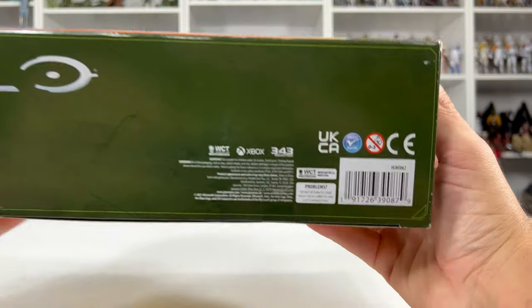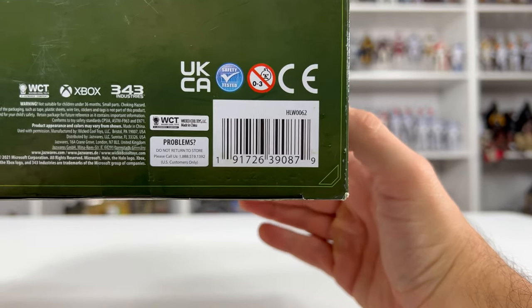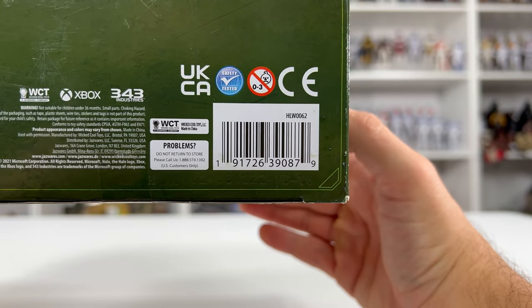I'm going to show you the barcode. It's not going to really make a difference since these don't really hit Walmarts or Targets, but just for the sake of having it, here's the barcode. And if it happens to hit any retail stores, then you know, you can use it.